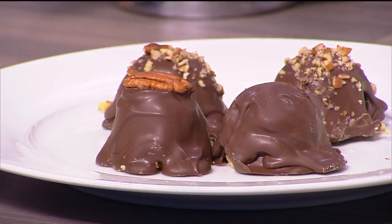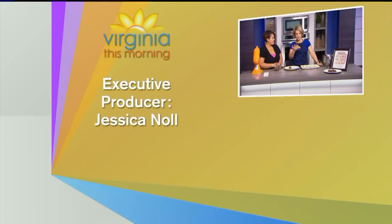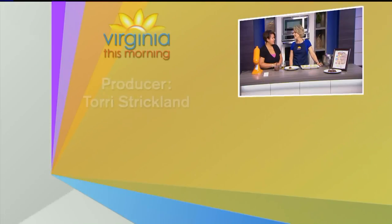Thank you so much, Leigh Ann. You can put little nuts on top, then put them in the fridge for about an hour and they're done. That's the finished product right there. I would still be melting wax for the Buckeye balls — it just takes forever. These are so easy. Thank you, Leigh Ann!